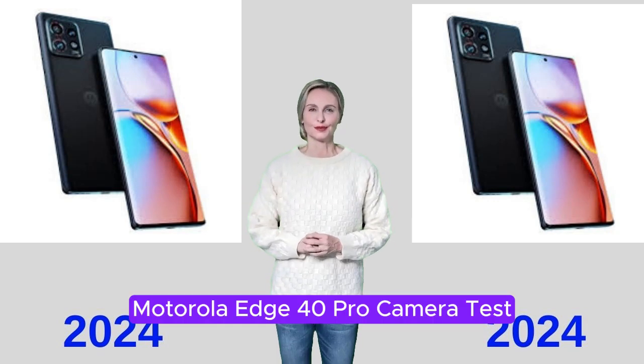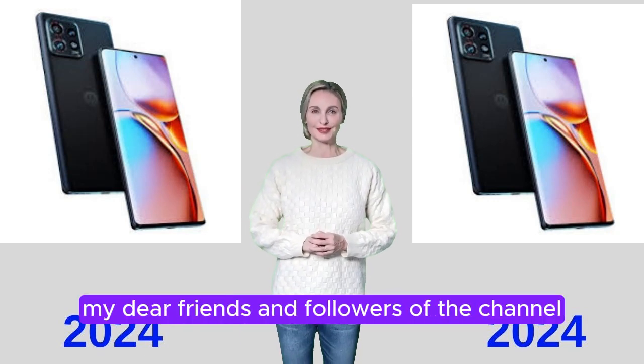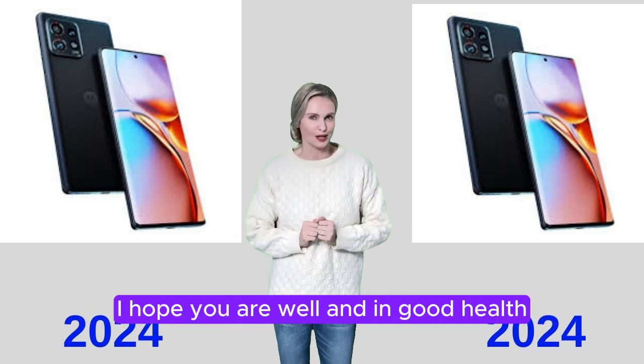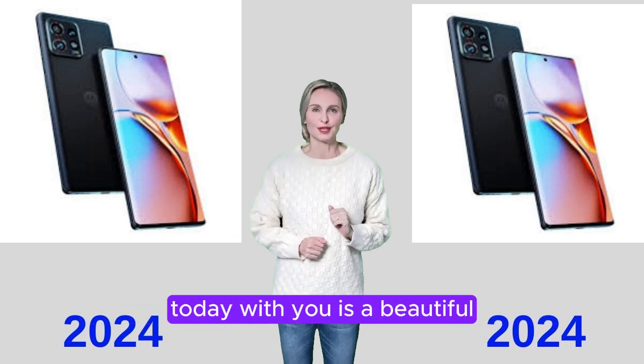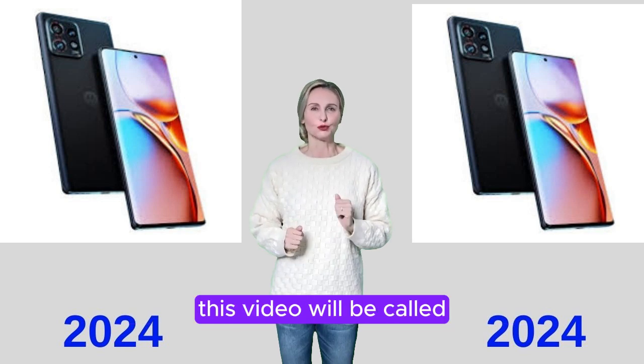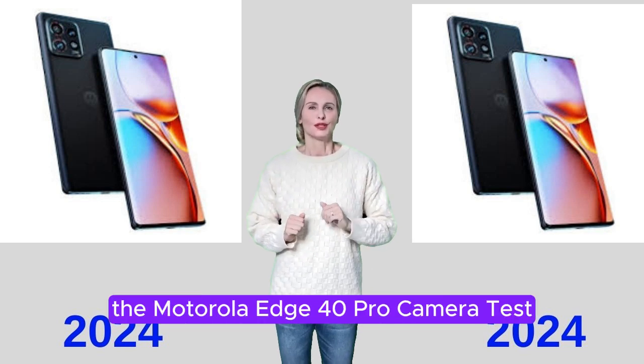Motorola Edge 40 Pro Camera Test. Welcome, my dear friends and followers of the channel. Today we have a new and important video for everyone — the Motorola Edge 40 Pro Camera Test.